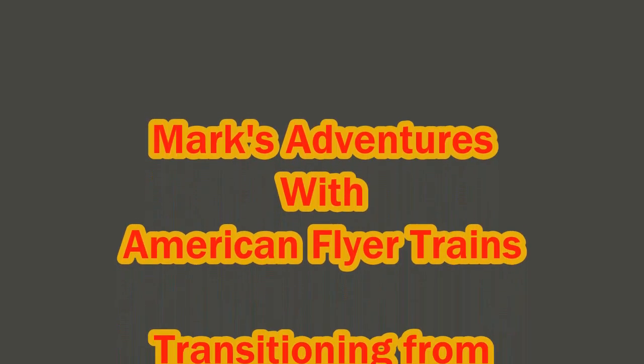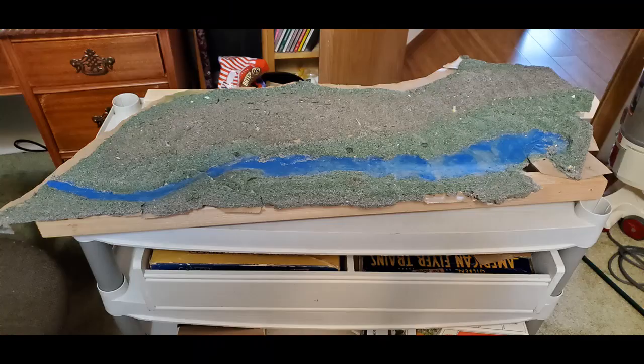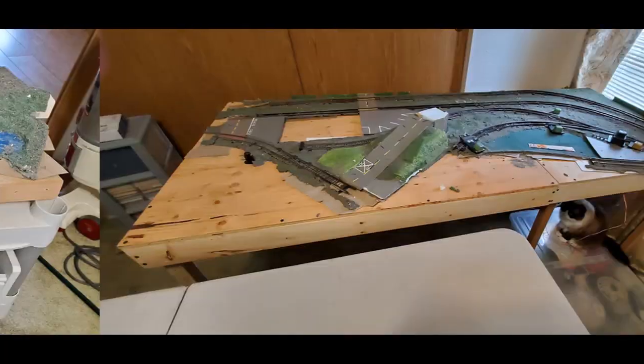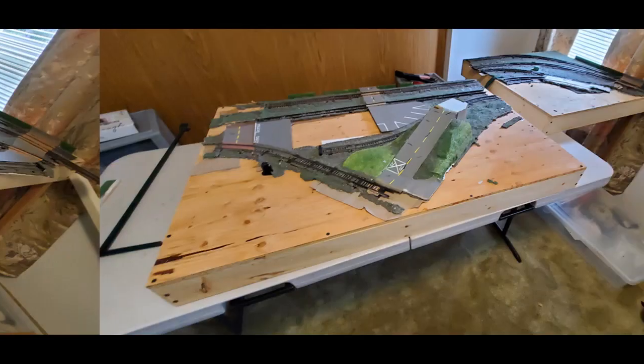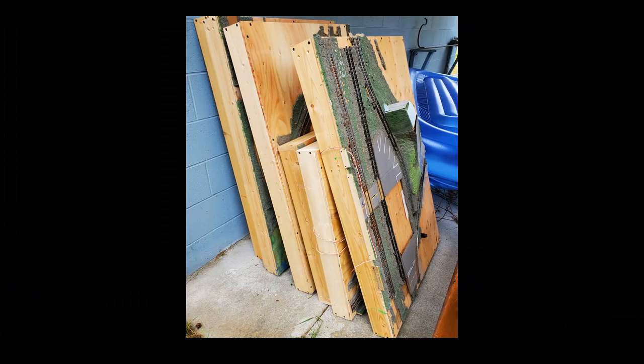Regular visitors to this channel know that I've recently moved and had to dismantle my previous layout. Here we're going to go through some of the process of getting started on my new one, with some images of the final deconstruction of the original layout and the parts being stored outside. Let's take a trip into my new train room.